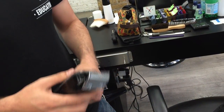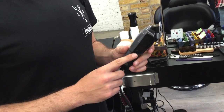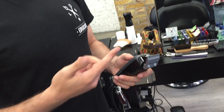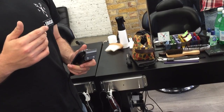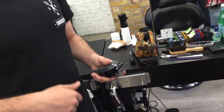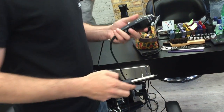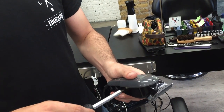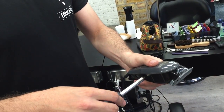This screw controls just the speed — the speed of the solenoid inside. If you ever feel that your clipper is running quite slow, and you spray it with oil and it's still running slow, adjust the screw. As you turn it on it will make a noise, and once you hear that noise you turn it once and then once again — that's running at maximum speed.